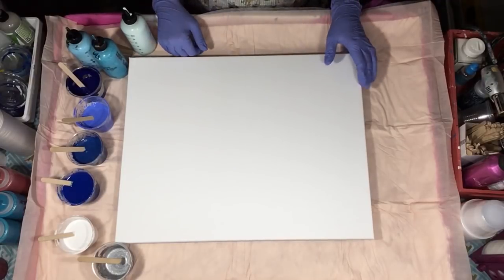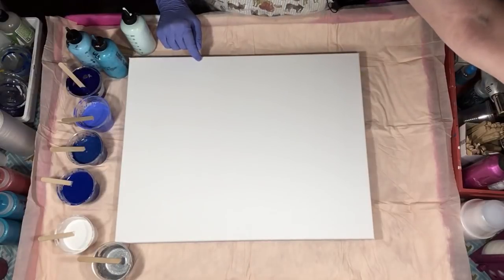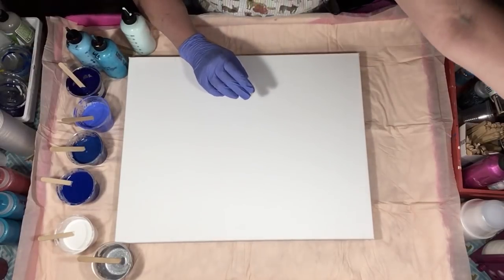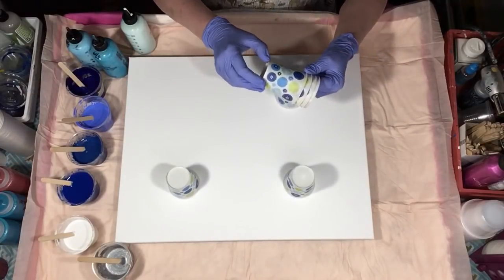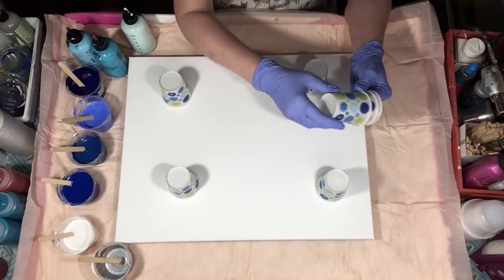Dirty pour. We might get away with three cups on this one. Maybe we should do four flip cups instead. Let's do six — we'll do little ones.